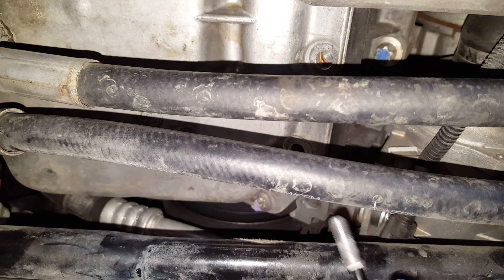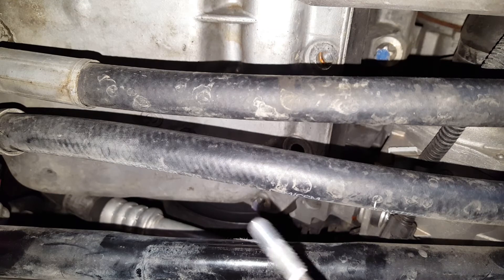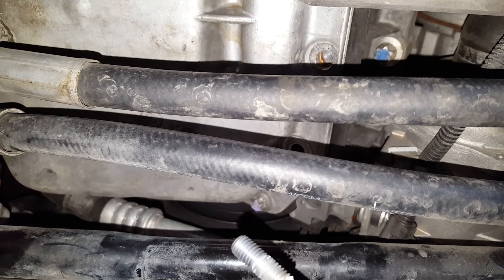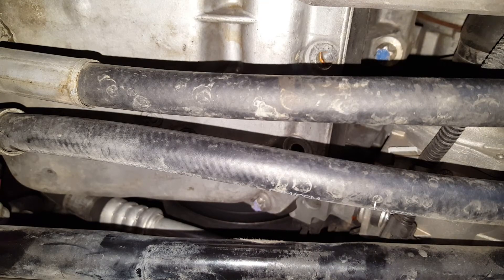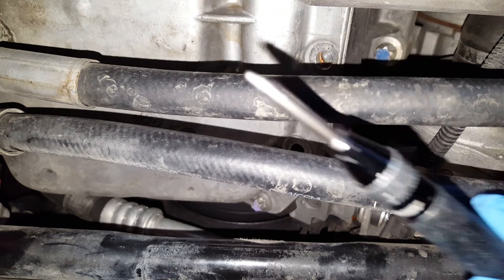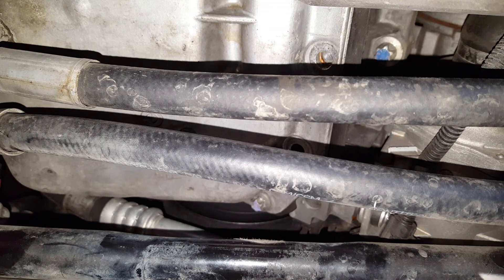They have a couple different sizes on this tool too. Maybe go just a size bigger if you want, but this is the way to go. Just make sure you drill it right in the center of the stud. Use the punch I showed you previously — either this punch, or use a nail or something — to mark the center of the stud.